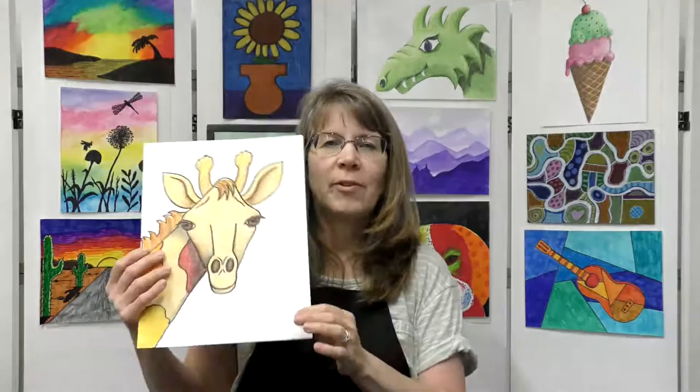Hello everyone, this is Miss Amy here to do another fun art project. Today we're going to create this really cute giraffe in warm colors. I love to do animal art and I thought this giraffe would be a lot of fun.